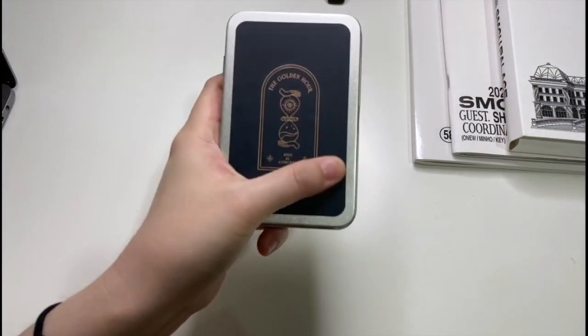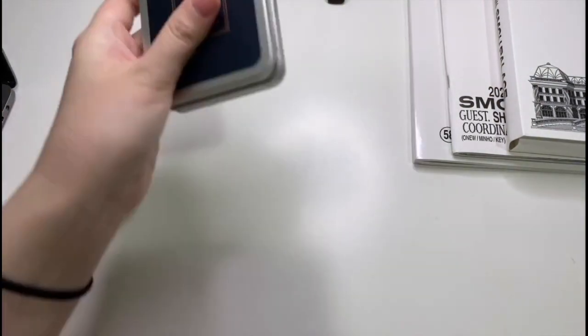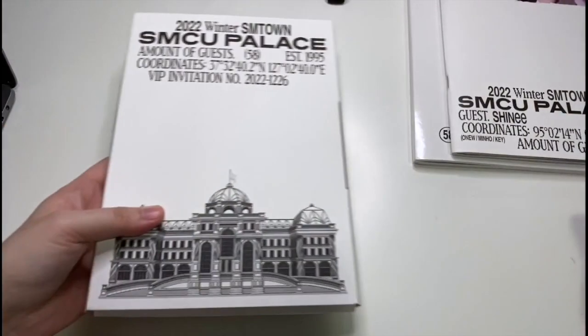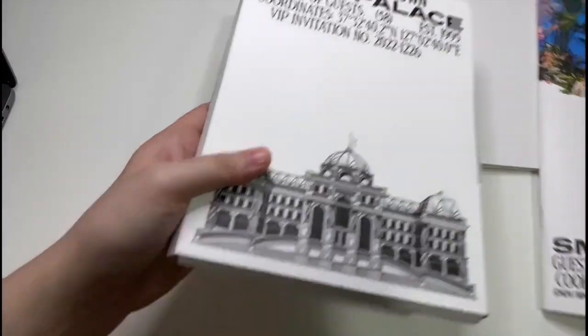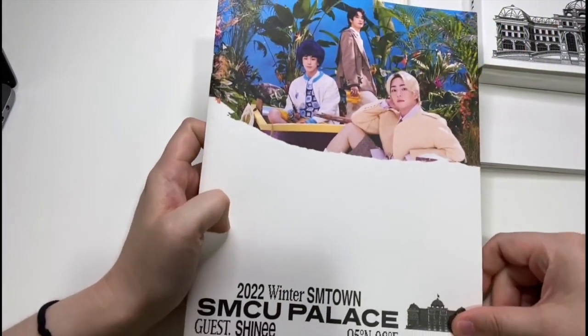The box is really cool, it's got a matte finish to it. Let's open these up — I might open the Shiny one first and then find out what photocards we got for the other ones.